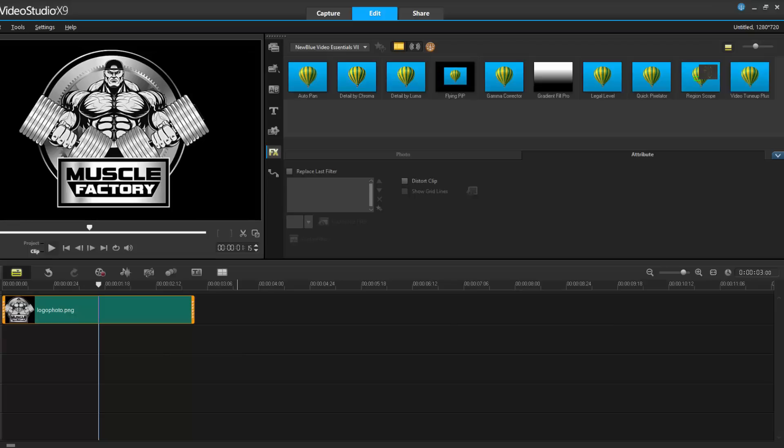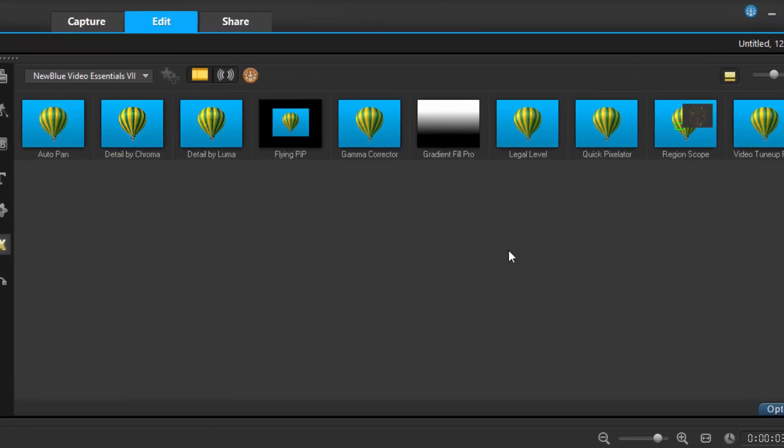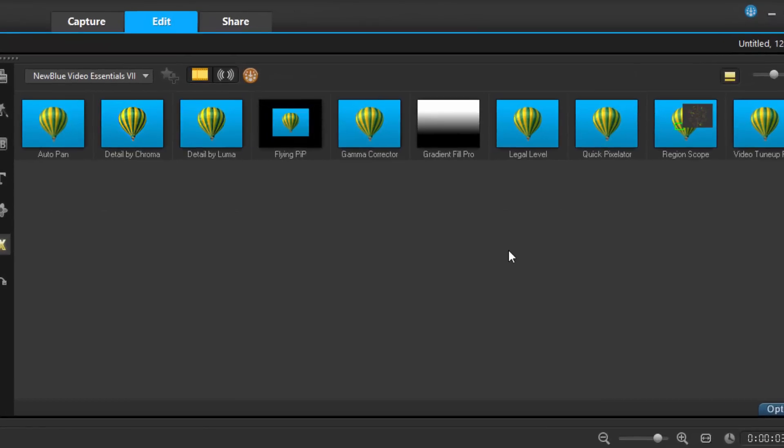Now FX filters — what did we gain in version 9? We got the new Boris FX Blue Video Essentials 7. It's already open and I'm going to show you what some of these filters do. I'm not going to go through every one, but I'll highlight some.